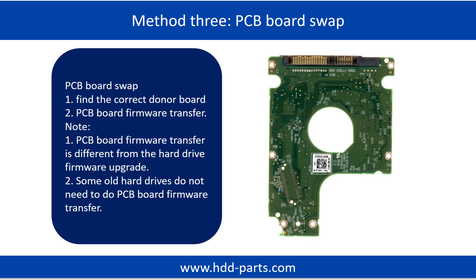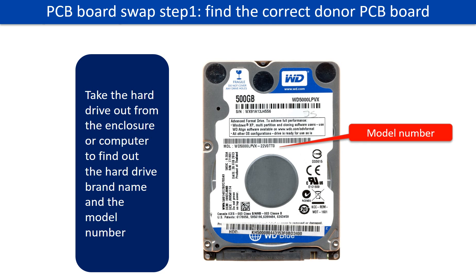Fixing hard drive PCB board Method 3: PCB board swap. PCB board swapping includes two steps: 1. Find the correct donor PCB board. 2. Transfer the firmware from your original PCB board. PCB board swap step 1: Find out the correct donor PCB board.